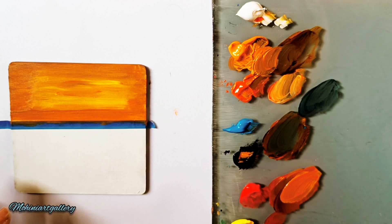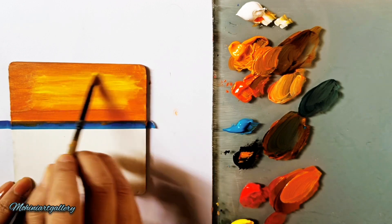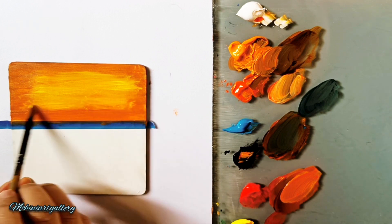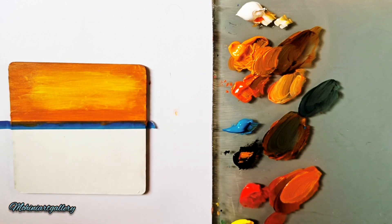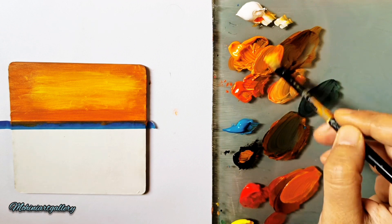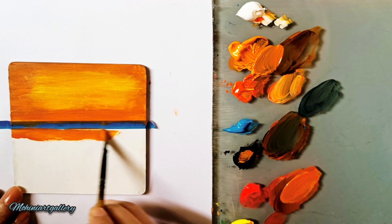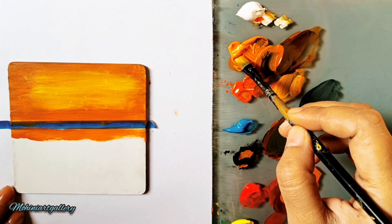I'll add a little more lemon yellow in the center to make it even brighter. Even if the cloud sky background is uneven, it still looks beautiful because there are clouds with different colors giving a messy, natural cloud effect. Then again adding red, black, and a little deep yellow.